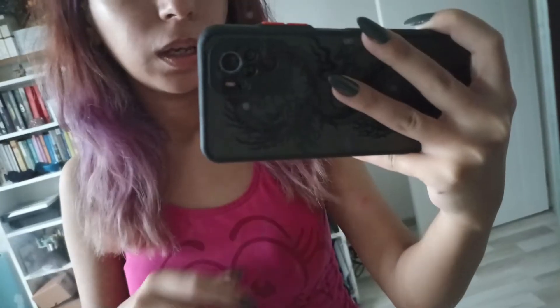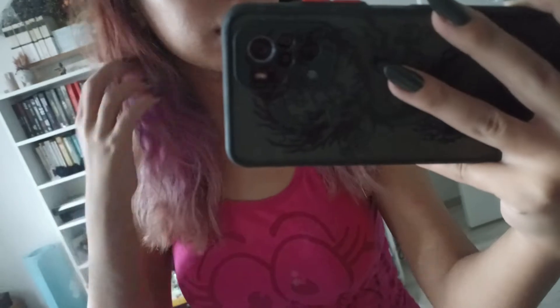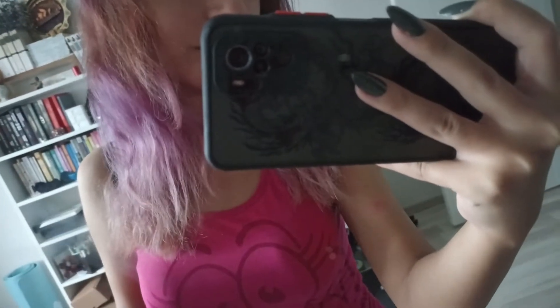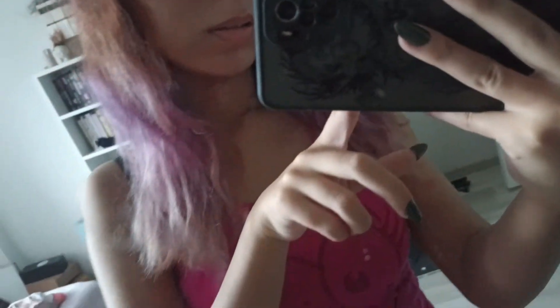By the way, my hair looks okay on camera, but if you could see me right now in person, the color is horrible. I guess this is the most realistic color on camera. I mean, it's not exactly the same, but it looks more realistic. You can see the different tones and different colors.